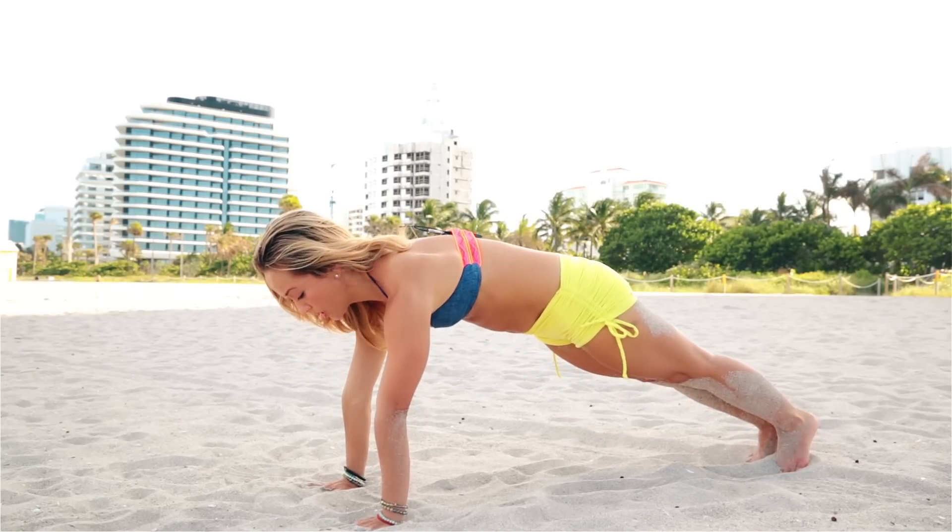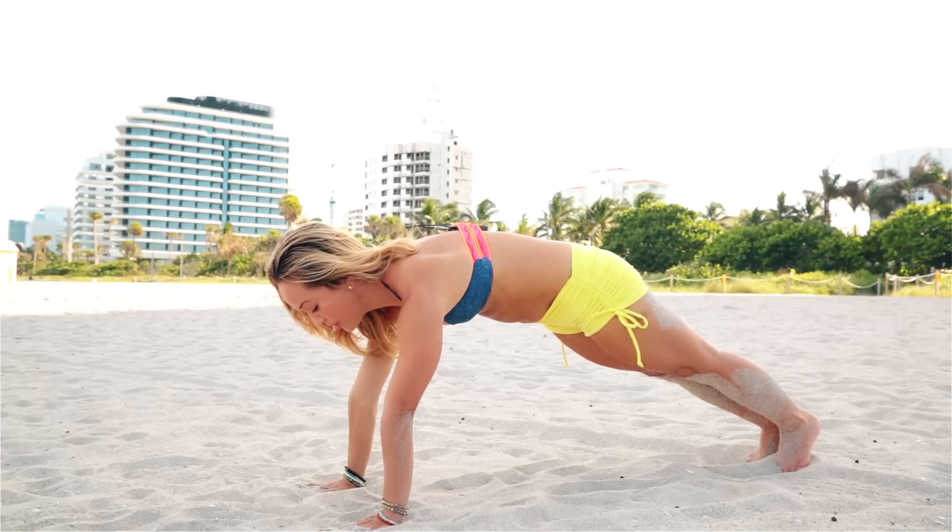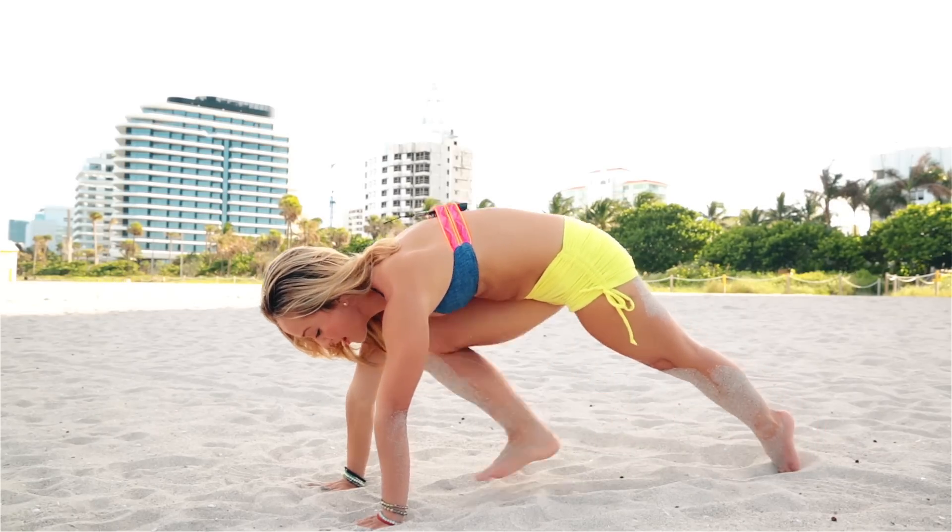Five breaths in plank — nice and easy. One, two, keeping the belly drawn in, three, four, and five.